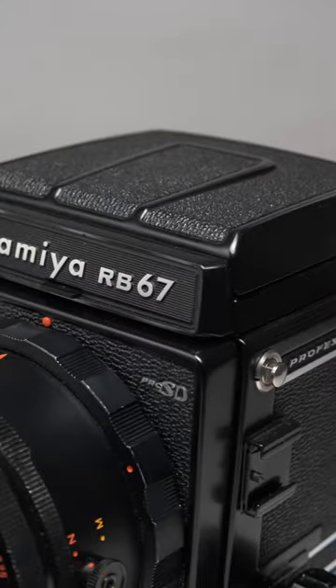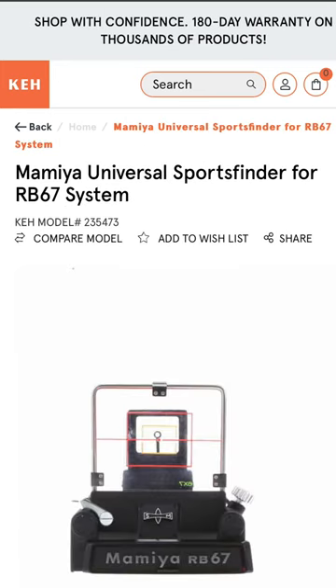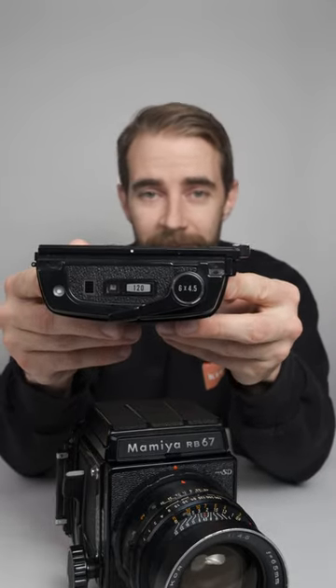This right here is the SD version. The RB stands for revolving or rotating back which allows you to move the orientation of the photo without having to reposition the entire camera. The RB67 has a plethora of accessories to fit your specific needs from grips to focusing screens and prisms to various size film backs like the 645 film back that gets you 16 shots instead of the normal 10.